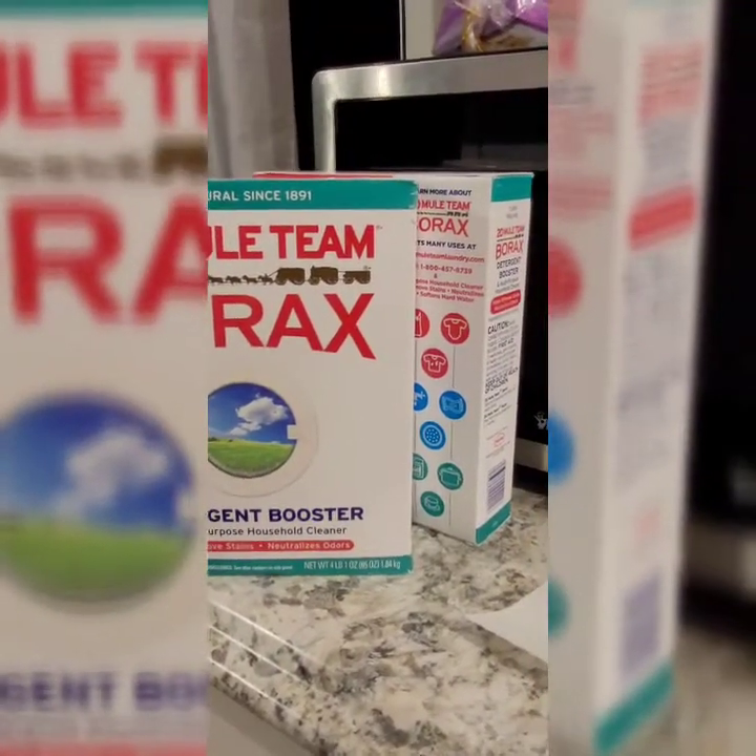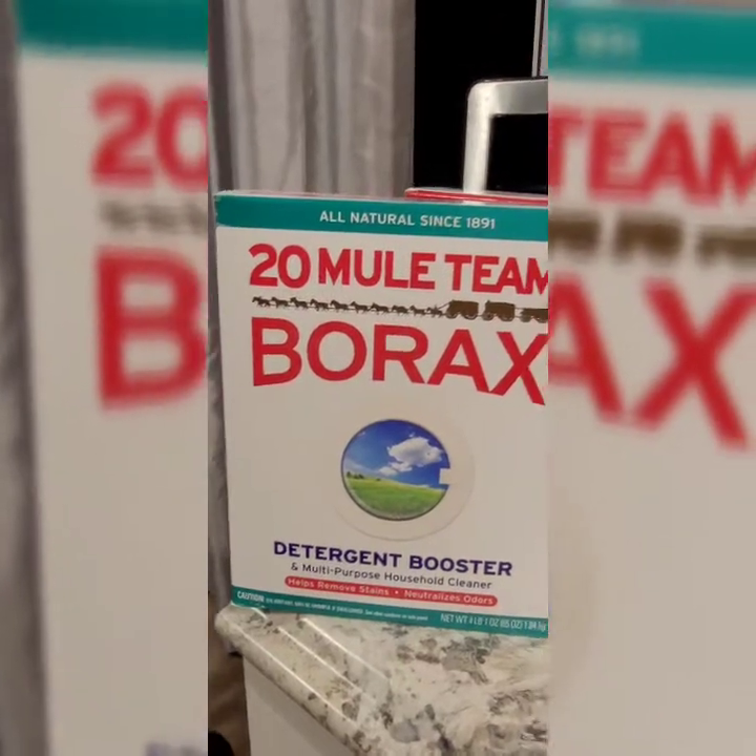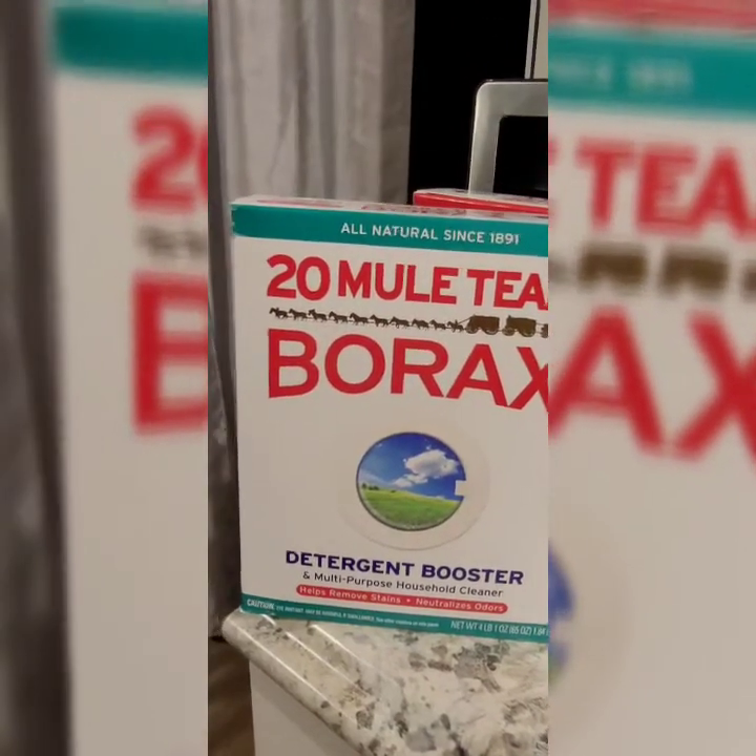There you have it, two boxes of borax. And I'm going to take the armadillo out and clean them up.